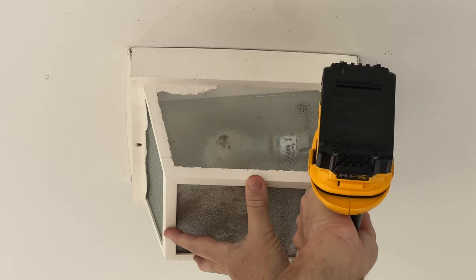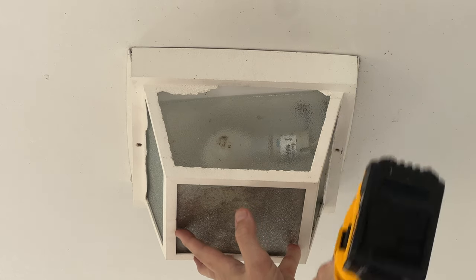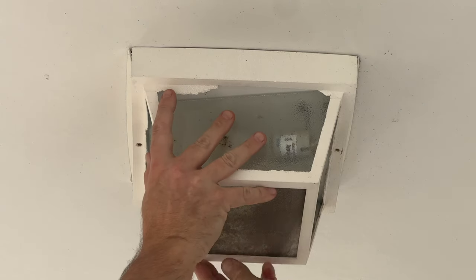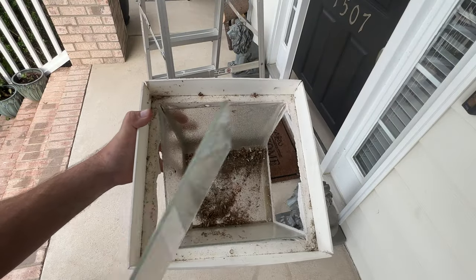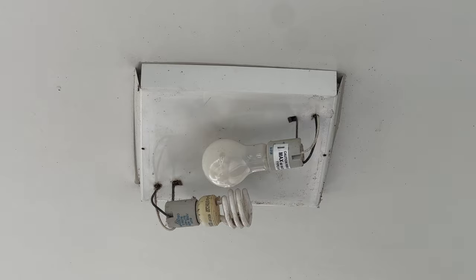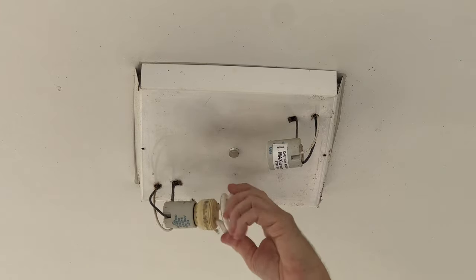Screw number one. Screw number two. And let's see if that'll slip off of there. The cover has slipped off. And that's what was inside — yummy. We'll take out these bulbs, one of which was already blown. These are 60-watt equivalents.